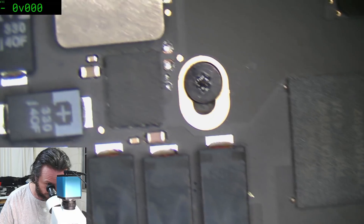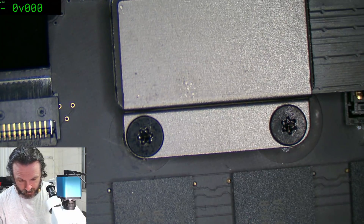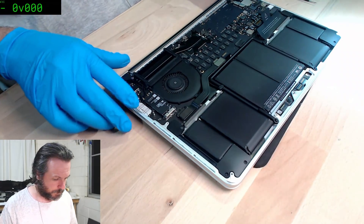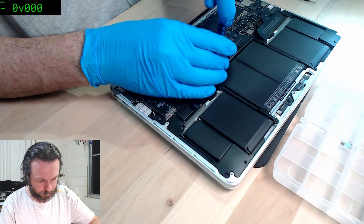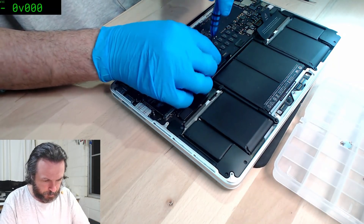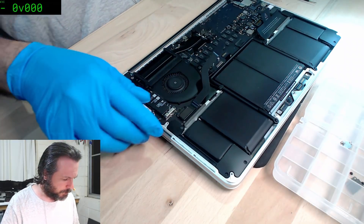Looking at the back panel there's no obvious liquid ingress streaks or anything like that, so if we do have liquid damage in here it would be from something that maybe crawled in and disabled stuff — that happens often enough. I might disconnect the daughter board. Sometimes that can stop these things from booting.